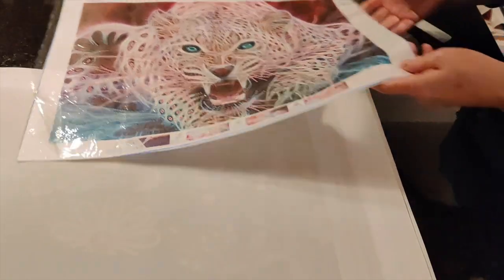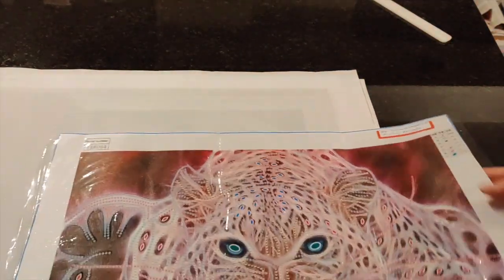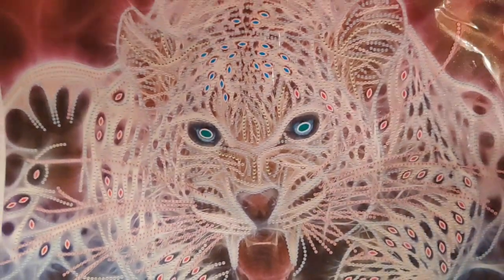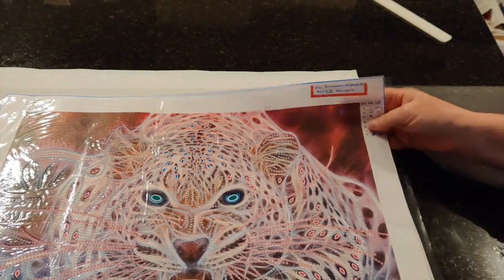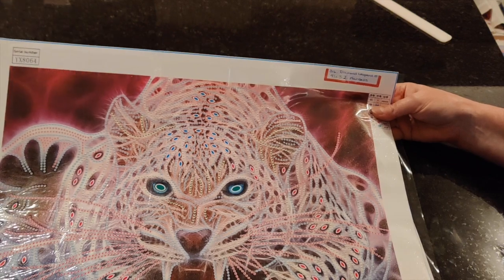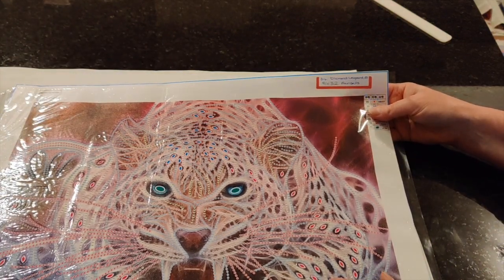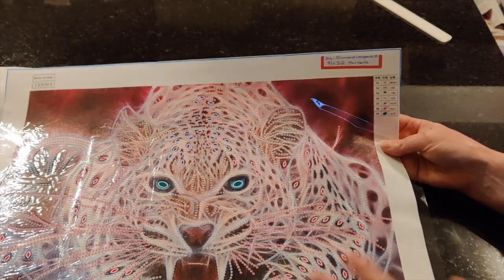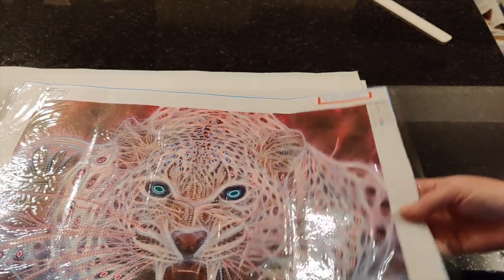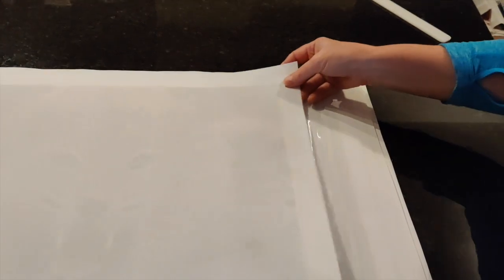It also does not need ironing. The next few diamond paintings are going to be Fan Cells because there were 57 or 59 in the order. This one I call the diamond leopard and it only has seven different kinds of drills but it is going to be just incredible. I knew I would love this and it's going to be fantastic and fun to do. This one also does not need any ironing.